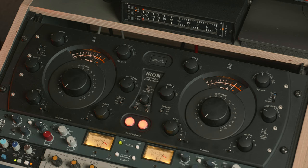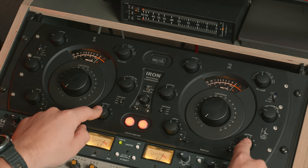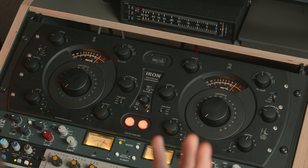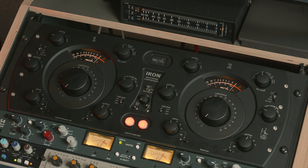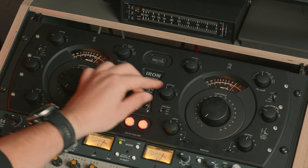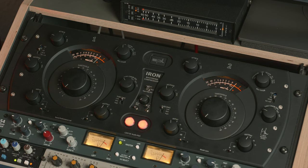Logically you would set a certain compression setting and then match the output as well, so you always have makeup gain and you're not tricked by listening to a louder compressed signal. Then something I really enjoy is the positioning of the tube bias. If you increase the tube bias you get more saturation and distortion — that's really handy for certain sounds.